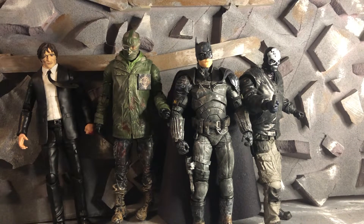Hey, what's up everybody? Batman's Cool It here and today I just wanted to show you guys my custom Batman figures.